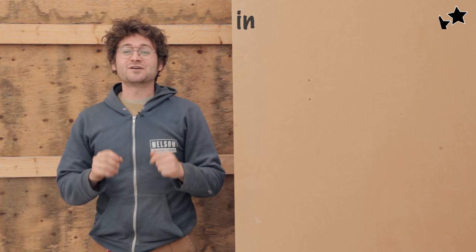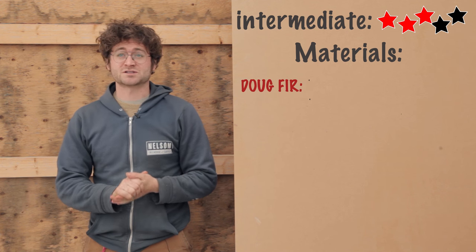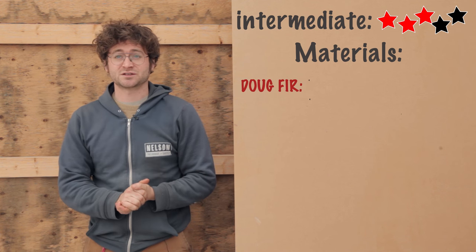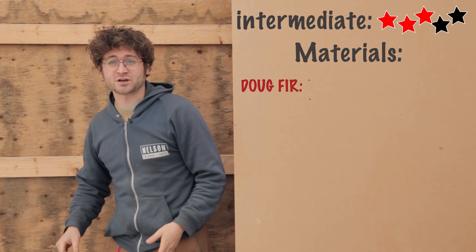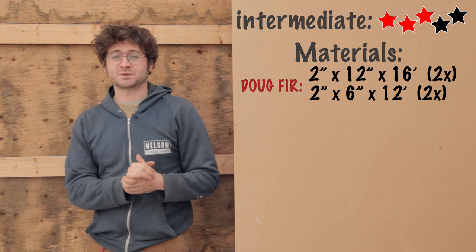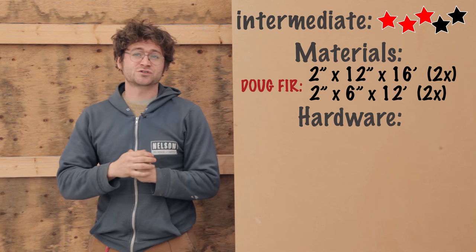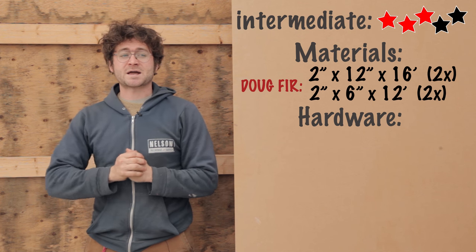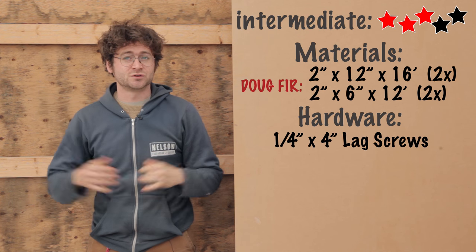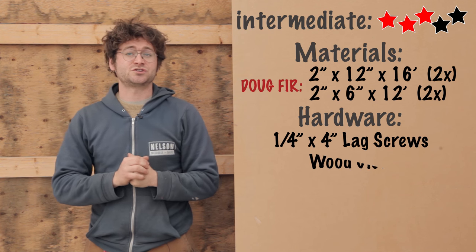Today's project is an intermediate level project — you're going to need some basic carpentry knowledge. As far as materials go, we're using Douglas fir for our wood. It's a great wood, it's solid, stains real nicely. For our stair stringers we're going to need 2x12x16, and for our stair treads we'll need 2x6x12. Hardware is very simple — just screw products and quarter-by-four-inch lag screws to hold our stair treads in, along with some Titebond glue.